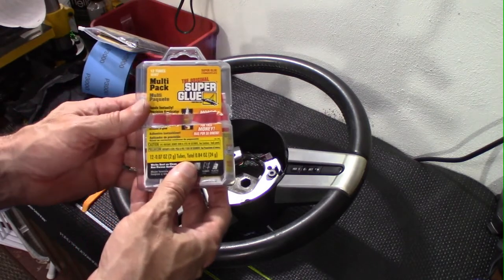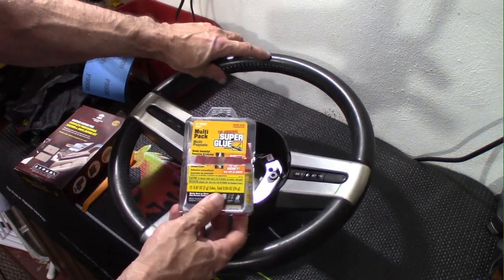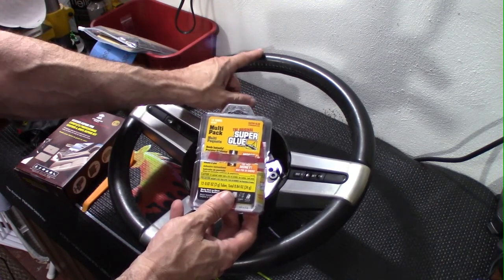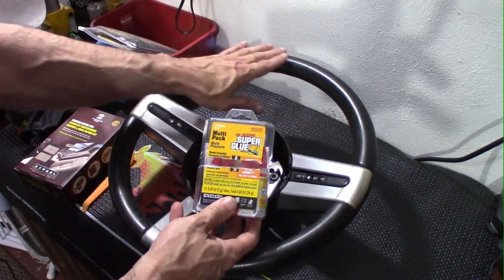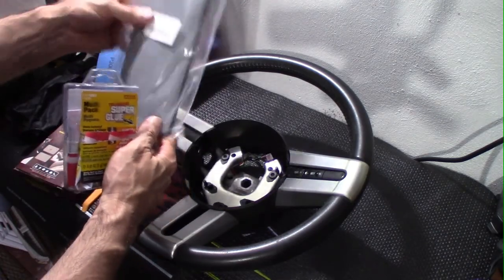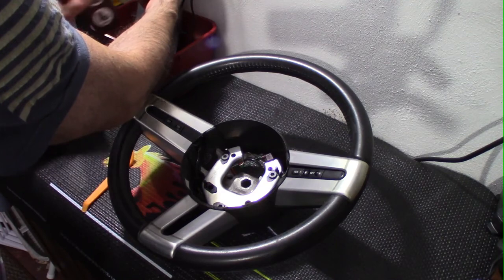I'm going to use a slightly different technique for fixing the leather — I'll use super glue. Wherever there's damage, I'll apply the super glue, and then just before it dries, I'll sand the leather so that leather material sloughs off and goes into the super glue, creating a kind of super glue leather patch. I have sandpaper ranging from 3000 grit down to 120 grit.